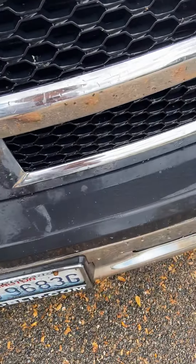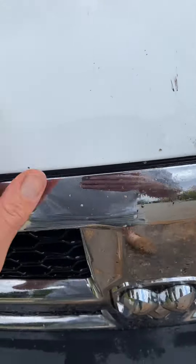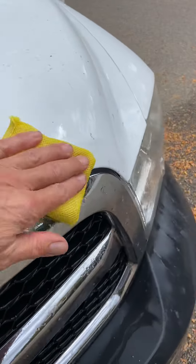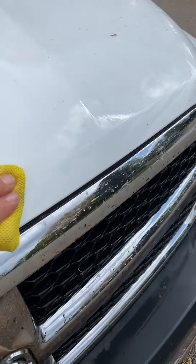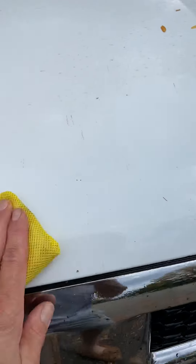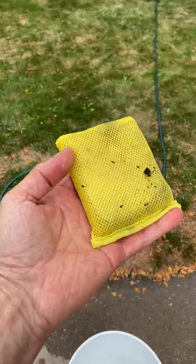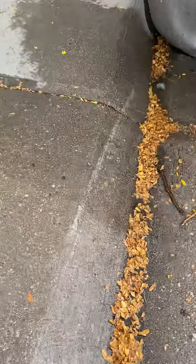Grills, bumpers — you could probably use it on the hood too — to try to get down through these nasty bug remnants. Anyway, that's one thing you can kind of watch for. See the stuff that comes off there to add to your arsenal of tools.